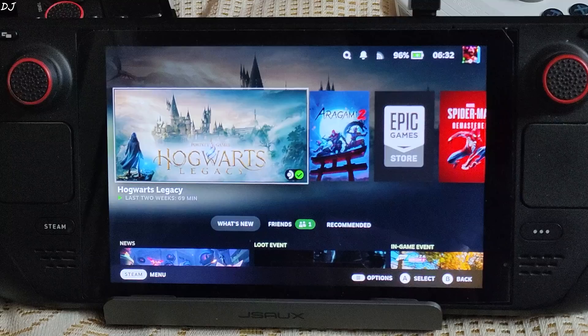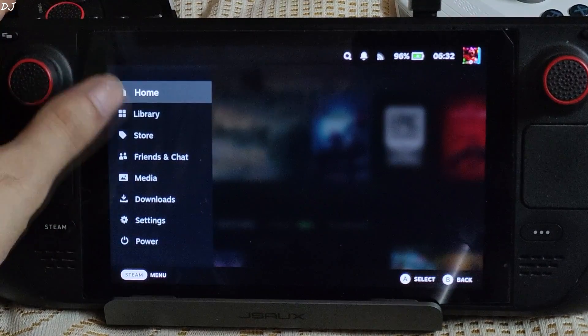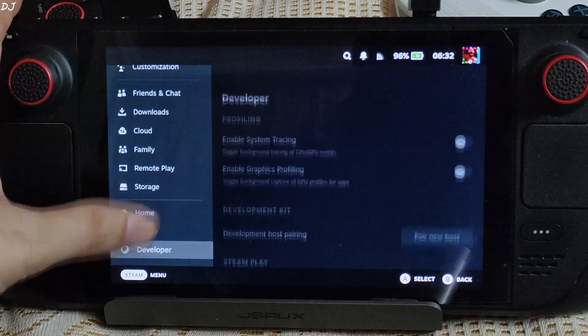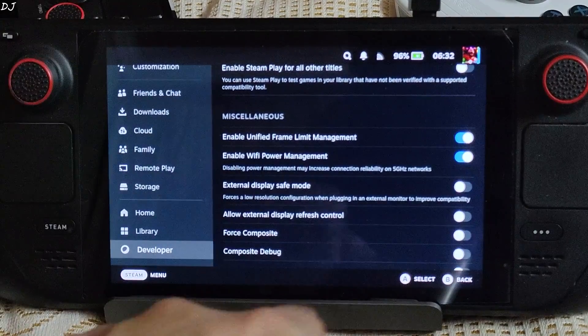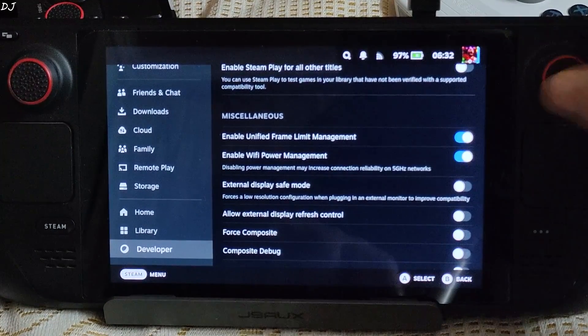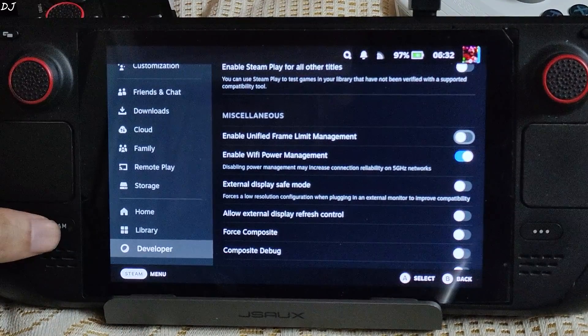First we need to disable one setting. This is SteamOS running in gaming mode. Press the Steam button, tap on Settings, scroll down to the end, tap on Developer, scroll down to the middle, and disable this setting — 'Enable Unified Frame Limit Management'. By default it is enabled.